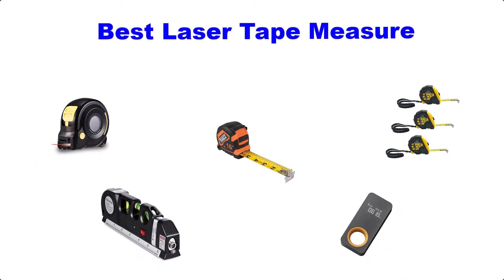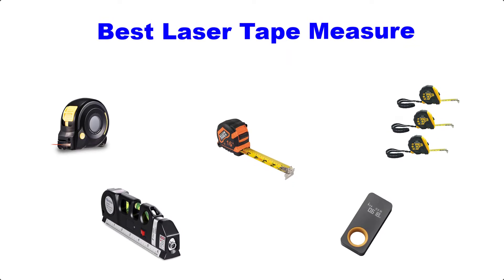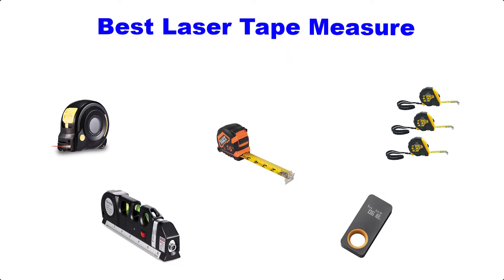Hello guys, welcome back to Top Home Guide. Today I am going to talk in this video about the best laser tape measures that you should buy. Let's get started.